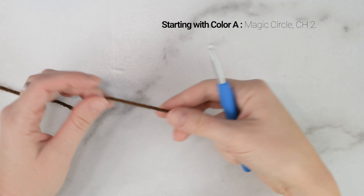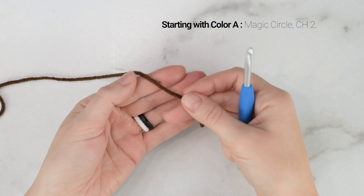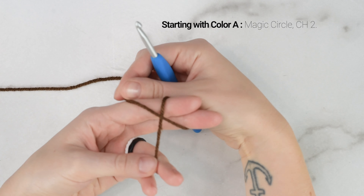Don't forget to check out the free written pattern for the sunflower square on my blog, or get the printable PDF from Etsy and Ravelry. I'll leave links to those down below. If you're ready to get started, let's head over to our supply list and let's get making!